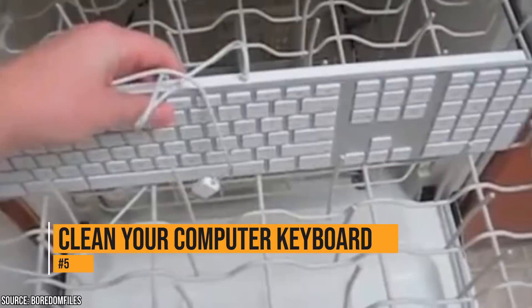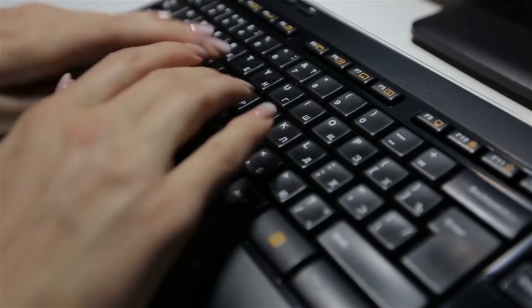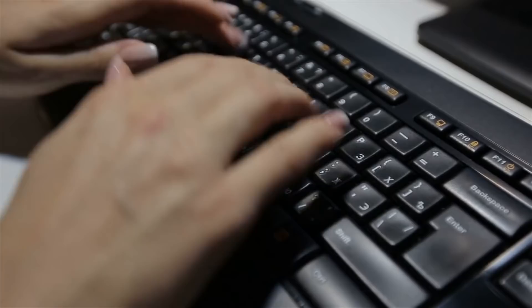This one probably sounds a bit insane, but you can clean your computer keyboard. So how do you do that without getting your keyboard wet? Well, as long as you don't use soap and you turn the drying mode off, your keyboard will come out safe and clean. Just let it drip dry before using it.